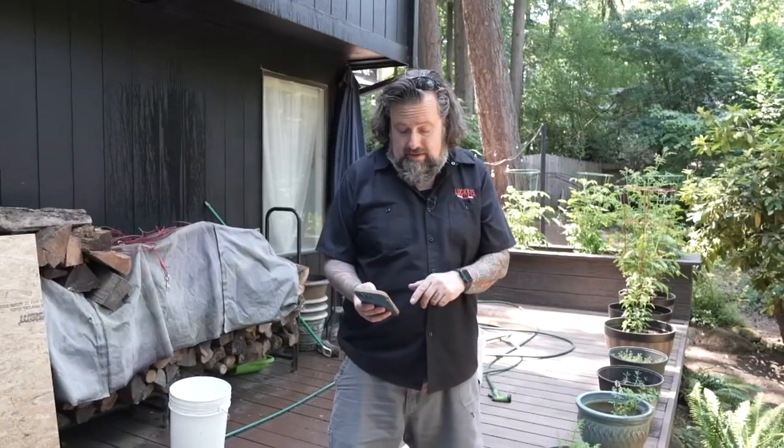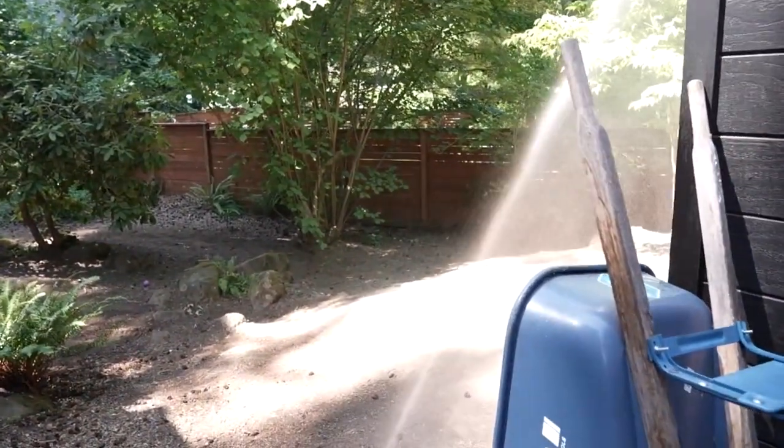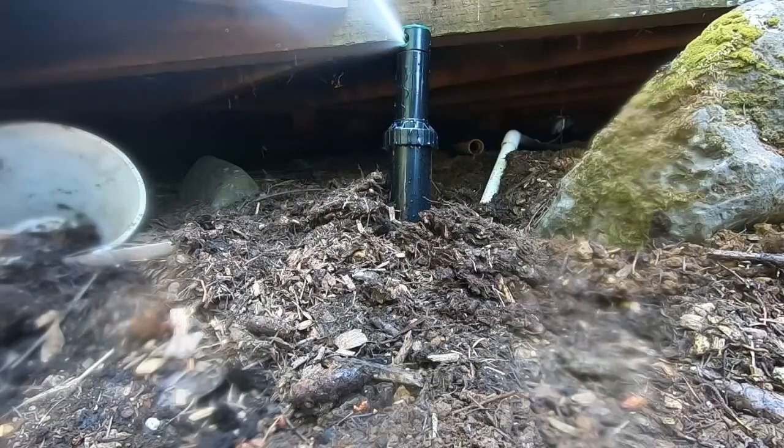Now it's time to test the zones and see what we've got. Let's do it — there we go! We have water, we've got sprinklers, and that's how you put in an underground sprinkler system.